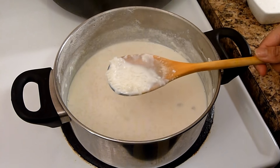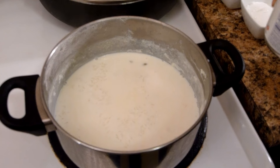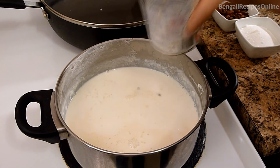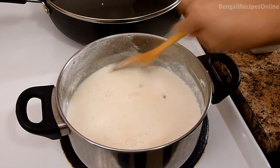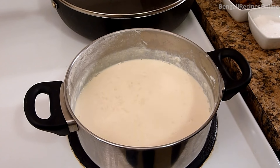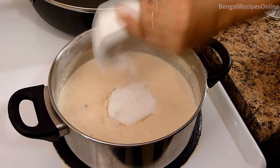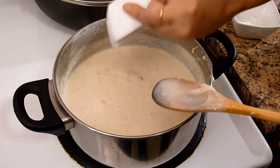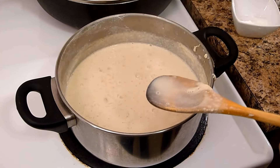Rice has now become soft. So I am going to add the condensed milk and stir. Now add the sugar, cashew nuts and raisins and cook for 5 more minutes. Lastly, add the cardamom powder and mix well.